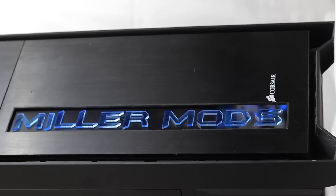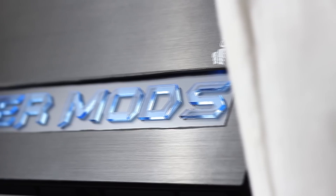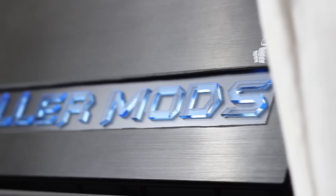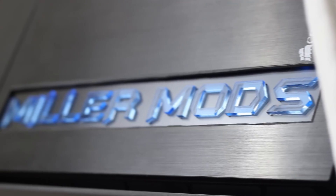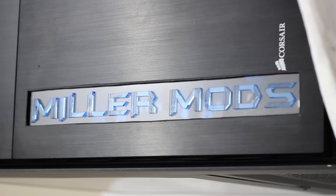That concludes my Corsair 900D Elite front plate mod. I want to thank all you guys for watching — please comment, rate, and subscribe. My next video will probably be fully sleeving my power supply, which is going to be really cool. I've also got a big announcement coming up that I think you guys would enjoy and could be a part of. Let me know what you think about this mod in the comments below — I love to hear from you guys, and until next time I'll see you later.